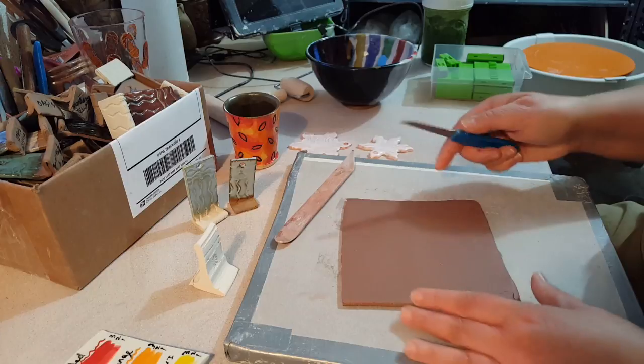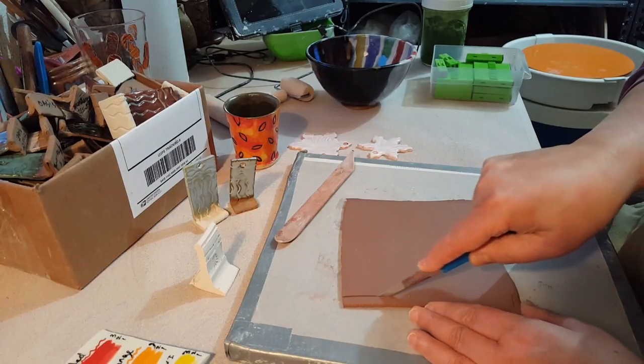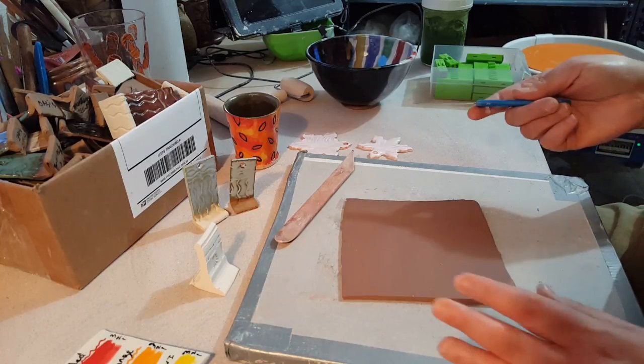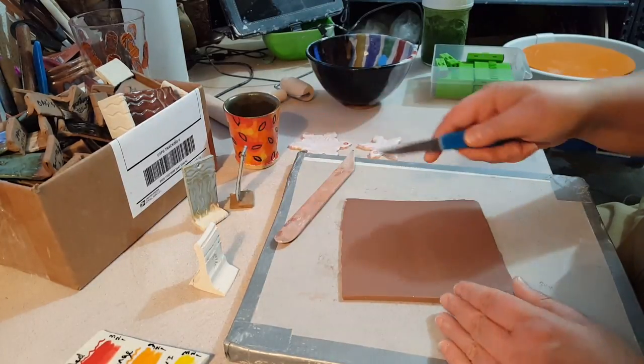So I have a slab of clay here. One thing you want to do is make sure that the thickness of your slabs is about the thickness of what your pots would be, so that you're getting a true test of the glaze — so that it's a similar thickness to your pieces.